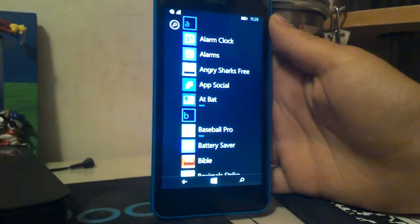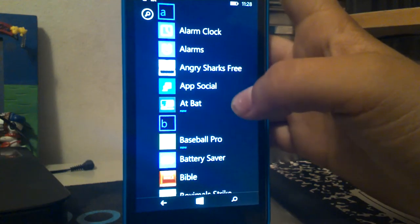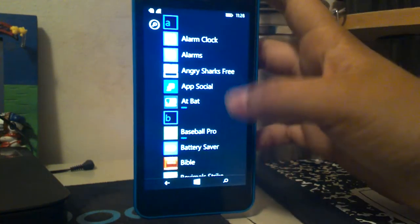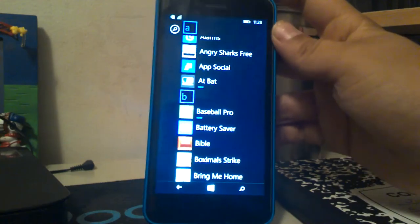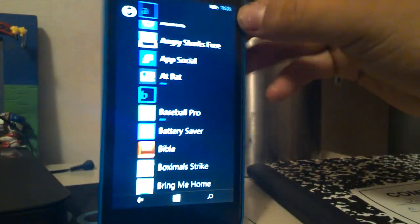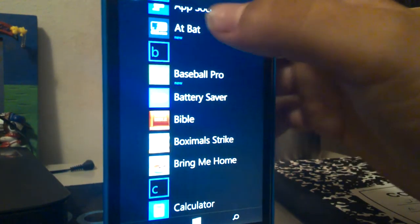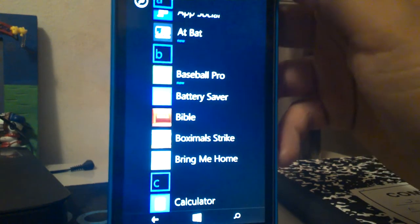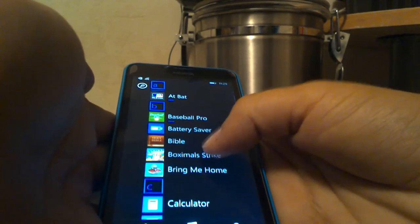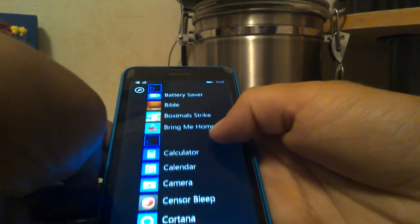Starting at the top of the app list: alarm clock, Angry Sharks Free — that's another YouTuber's app — App Social, AT&T, MLB at bat. Then you got Baseball Pro, brand new, downloaded it five minutes before this video. Then we have Battery Saver, Holy Bible, Box, Mobile Strike, calculator, calendar, camera.